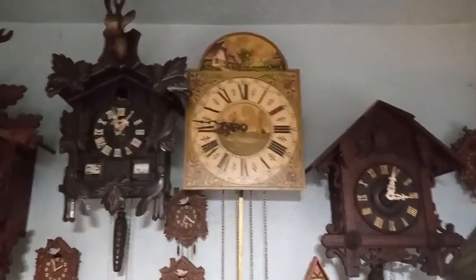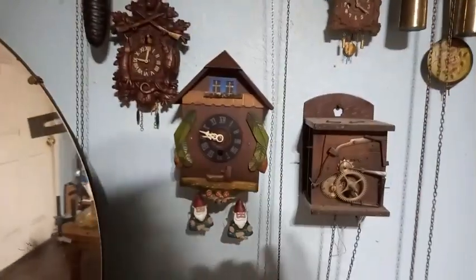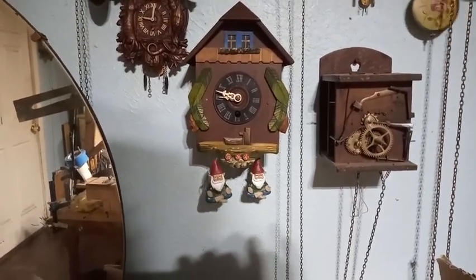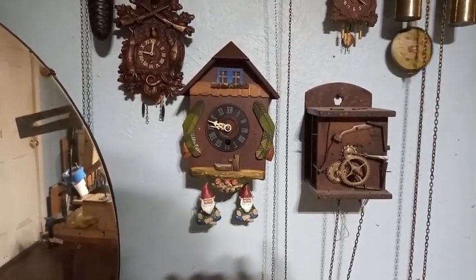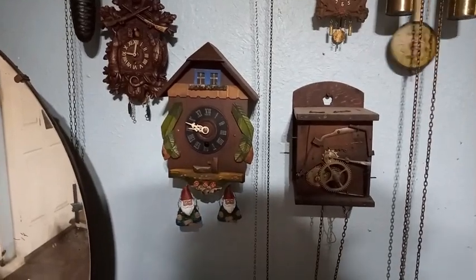May God bless each and every one of you. After a few adjustments I woke up and this clock is keeping perfect time. As you can see I have the gnomes adjusted to where they're parallel with the clock itself, so I'm happy with that. It's a 30-hour clock so you have to wind it quite often.